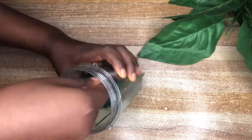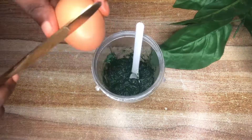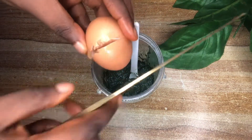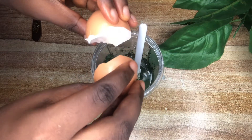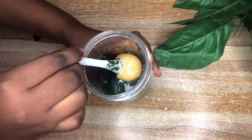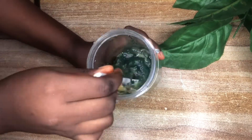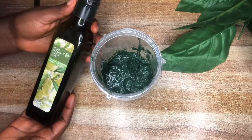Before proceeding to the next step I realized it was too thick, so I had to add one more egg. I did this because I didn't want to use water in this recipe — I just wanted to use the eggs. And here are the other ingredients which you're going to see.